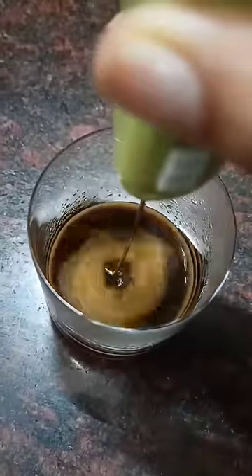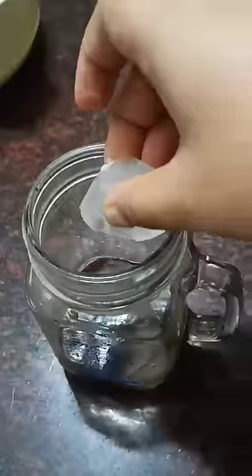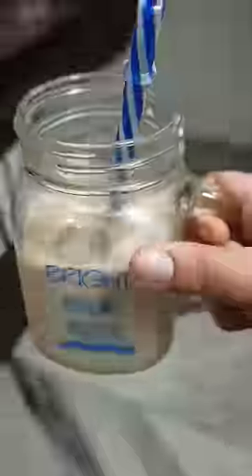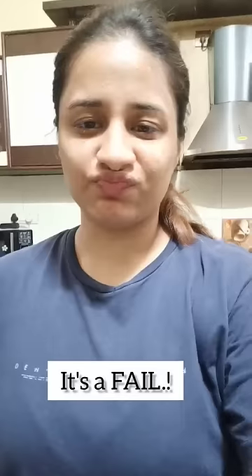It didn't work well at all — I didn't like it. When I started it, it was very slow and very flimsy. Now let's taste this coffee. It was a very bad product. It's a fail.